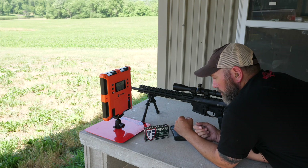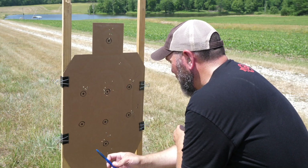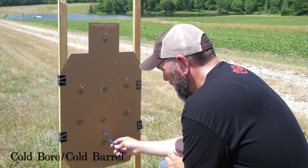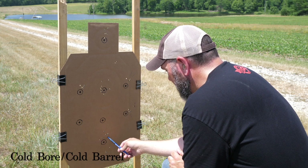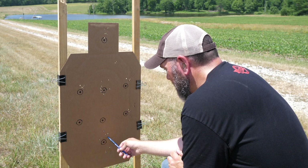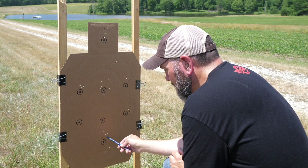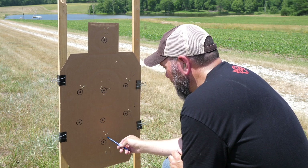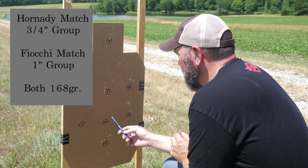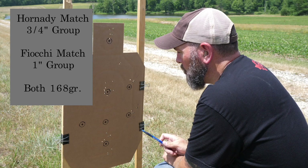Let's head downrange and see what we've got for groups on paper. I'm not sure what I was doing with the Federal Gold Medal Match ammunition. I started out with this big two, two and a half inch group at 100 yards. A two-inch group out of a gas gun at 100 yards is honestly not all that bad with factory ammunition — except that this Daniel Defense rifle will shoot way better than this. So I was chalking it up to me. Moved on to the Hornady and the Fiocchi, and then came back with the Federal Gold Medal Match again and shot another two-inch group.